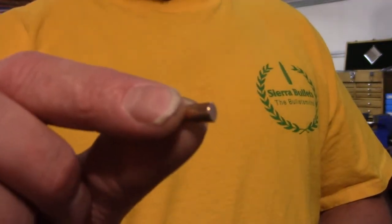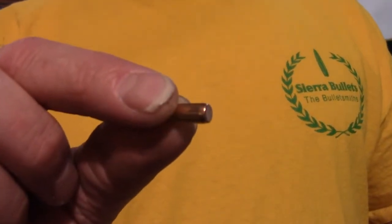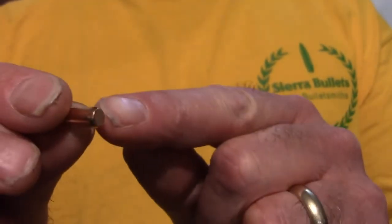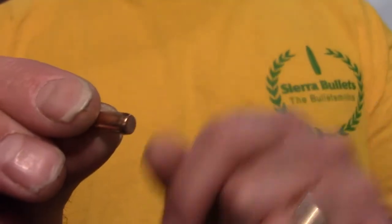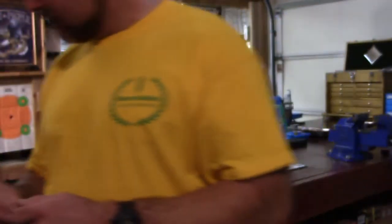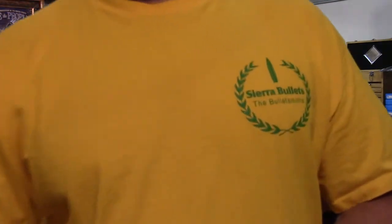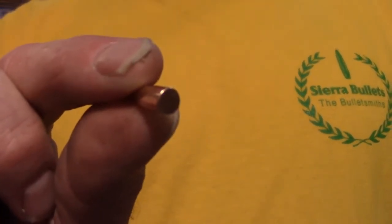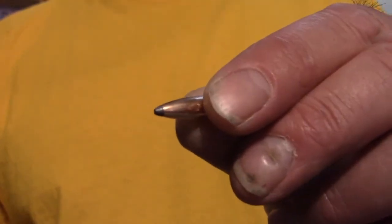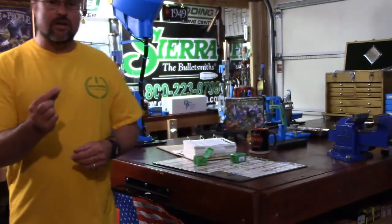Why a flat base on a frangible bullet instead of a boat tail? With a boat tail, during expansion the soft jacket tends to slip off the base much quicker than we want. With a flat base, the jacket stays on a little better. So we have a frangible-type bullet design with a flat base, which helps retain the jacket longer.